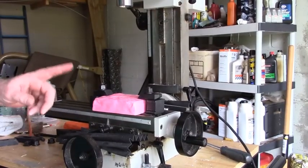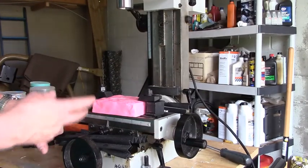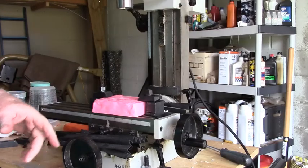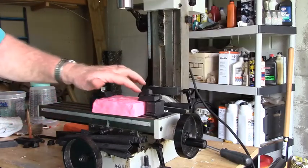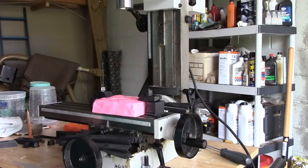Now, typically I don't necessarily always put my stock down on the table like that. I like to use parallels to boost it up. But this is just the one side that I'm working with. And when I start doing the actual sides, then I'll probably bank it up on some parallels.